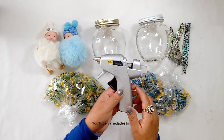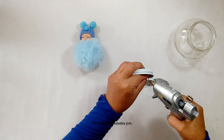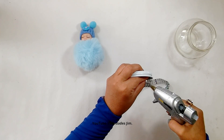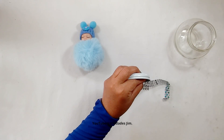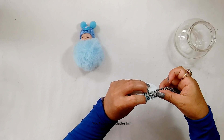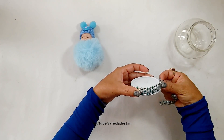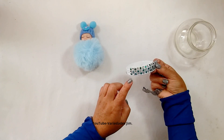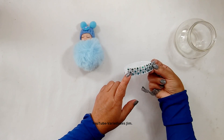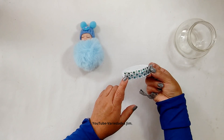This time we're going to focus on the lid. We apply glue to our diamond mesh so it sticks really well, and we keep gluing the diamond mesh all the way around until we finish. This decoration is really easy to make and, as I was saying, super affordable too.